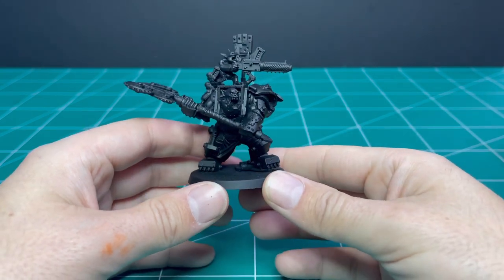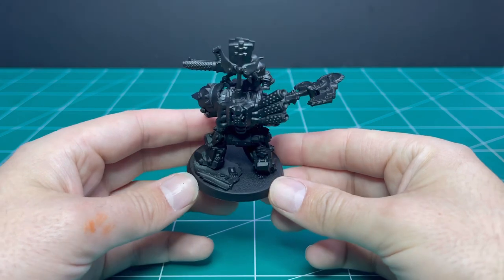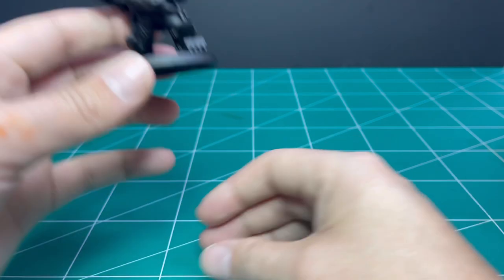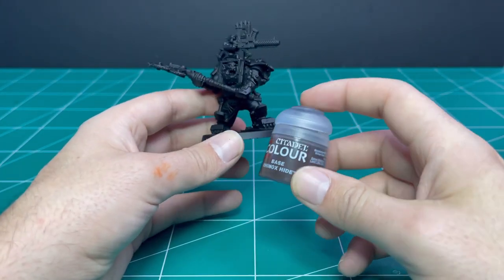Unlike most of my videos there is actually no zenithal spraying in preparation of this model. It is just one nice clean all-over coat of Chaos Black Spray. Make sure to get all the nooks and crannies and wait for that to fully dry. From there we are going to move on to Rhinox Hide.